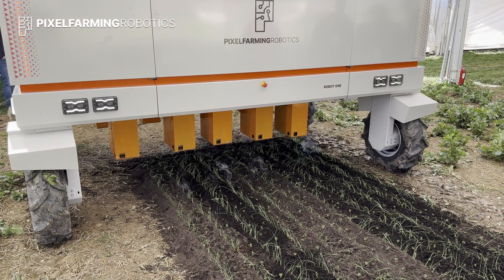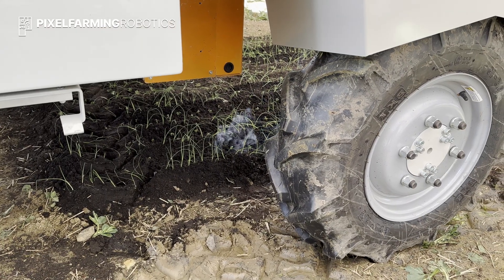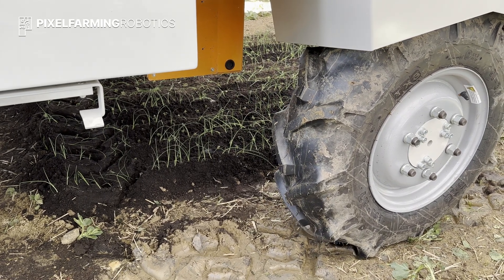It can detect small weeds and move each individual laser into position. This keeps soil disruption to a minimum while drying out small weeds.